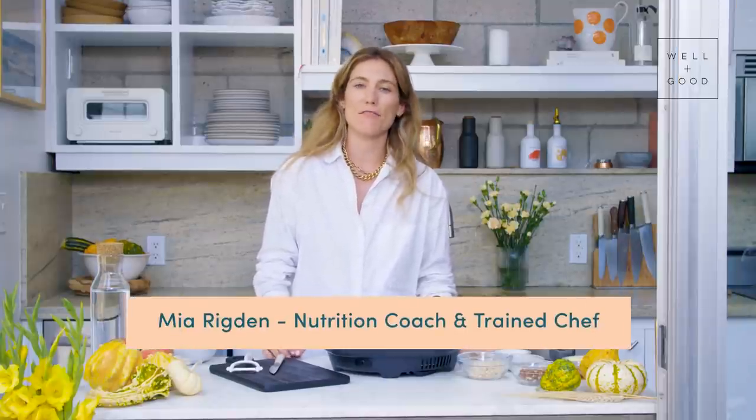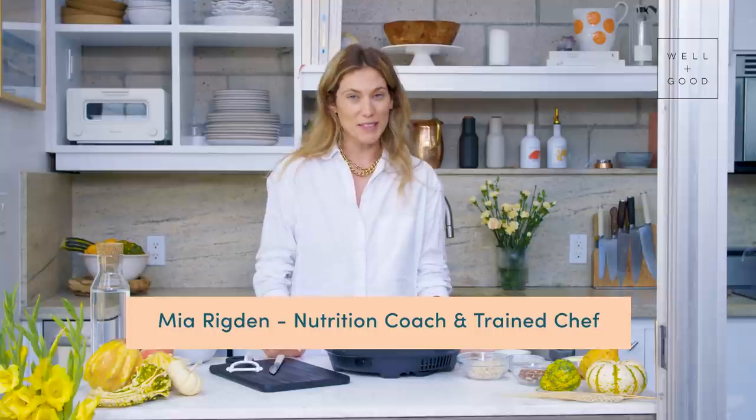Hi, and welcome back to Alt Baking Bootcamp. I'm Mia Rigdon, nutritionist, chef, and the founder of Rasa. I'm really excited about today's recipe. It's one of my favorite fall desserts, baked apples.